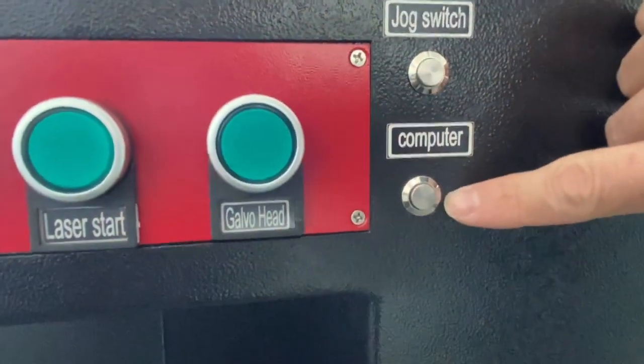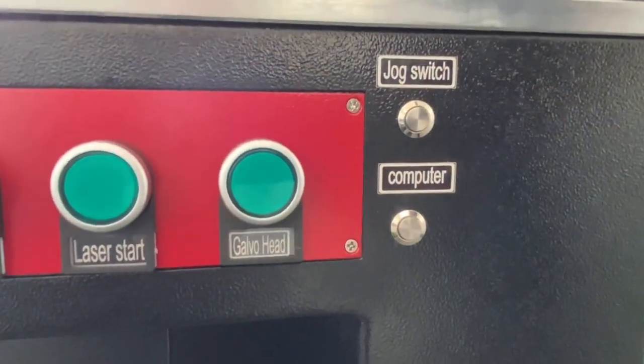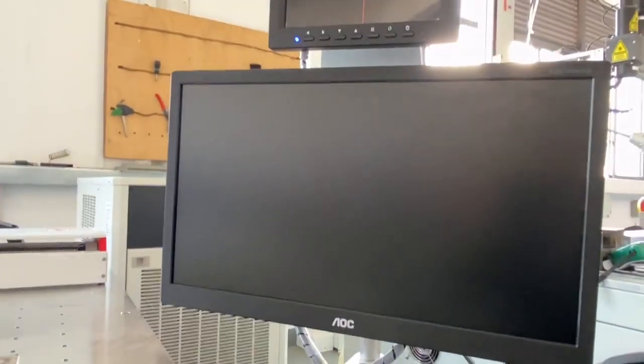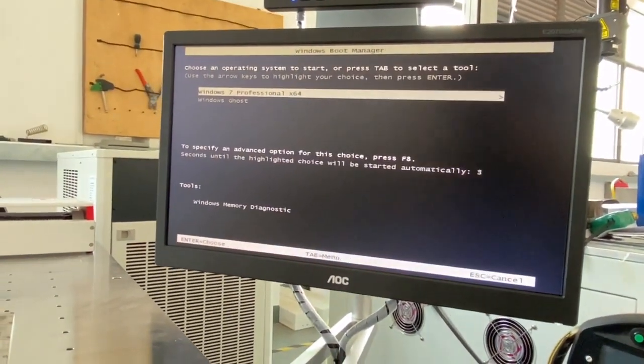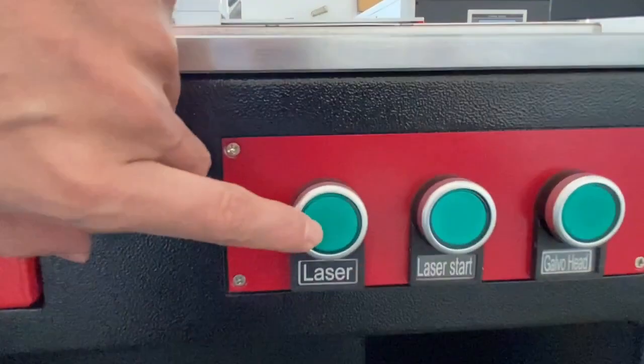I will turn on this switch and wait 30 seconds. Wait 30 seconds — this is the computer power supply.